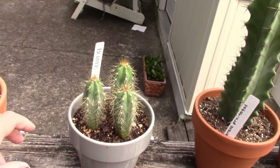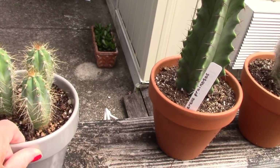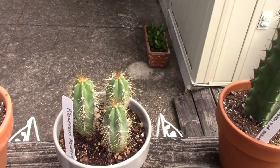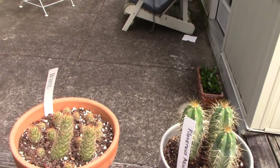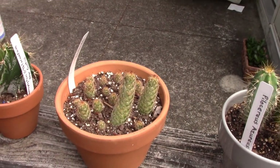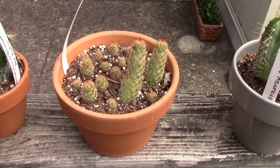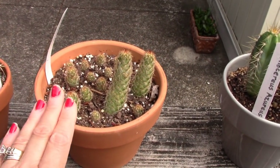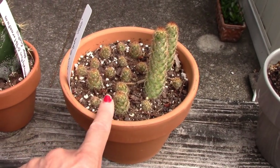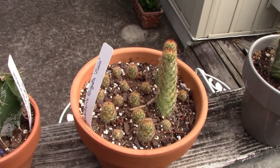I have my Mammillaria elongata pups here. I did away with the original plant — it looked just horrible and wasn't doing well — and thought the pups would do better on their own. So these are some that I rooted last year, and these are some that I'm rooting now. They're all doing really well.